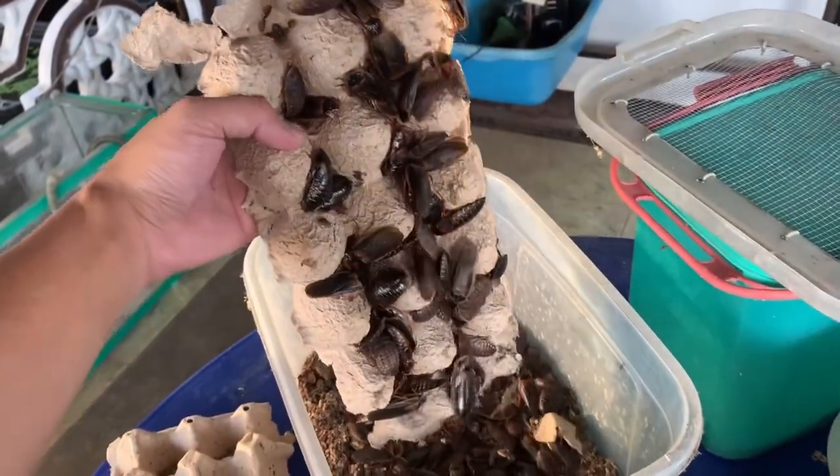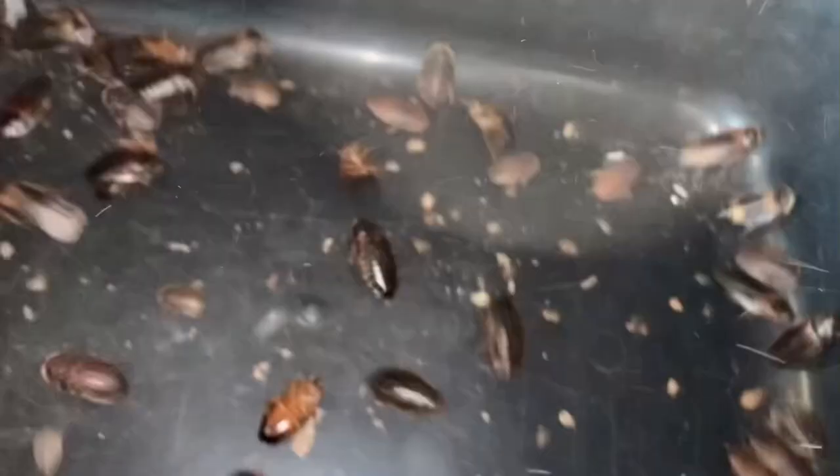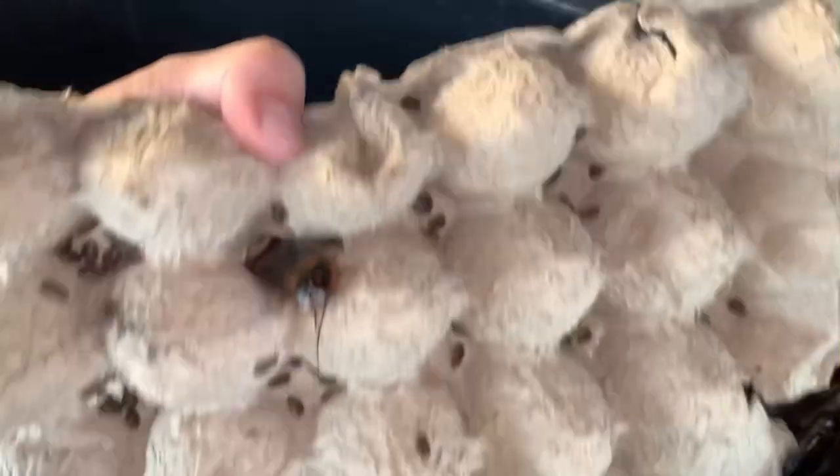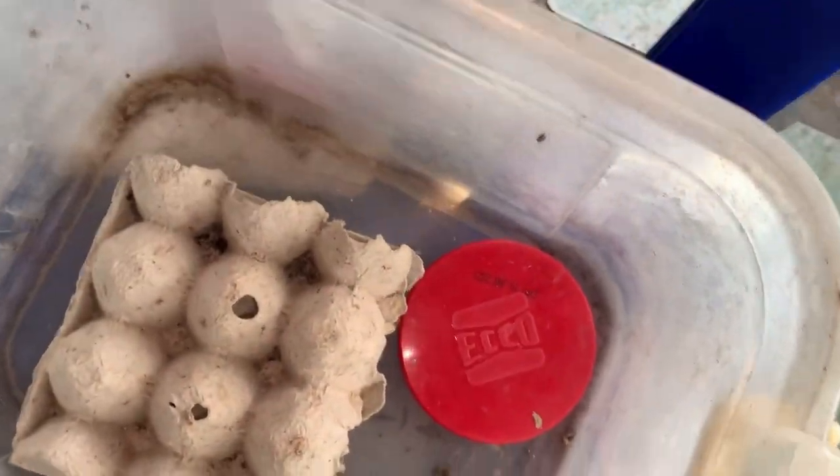This is also the food for our dubias, for those asking. After a few minutes, you can see the dubias have latched onto the egg tray. We just shake them into the clean container — there are so many. Then we rinse the tubs we'll use for the new dubia colony setup. Some nymphs need a good shake with both hands to get them off.